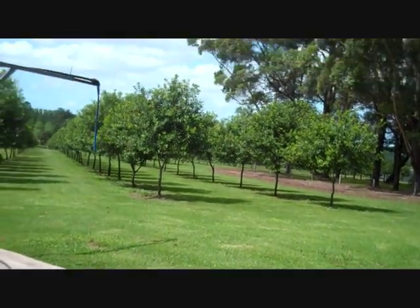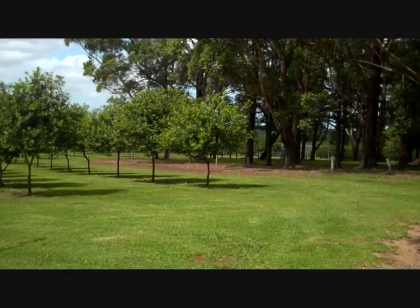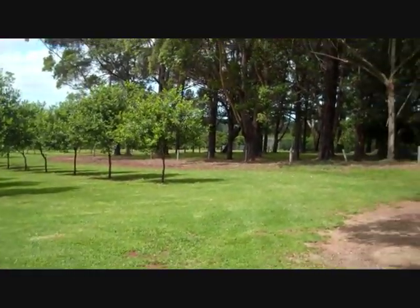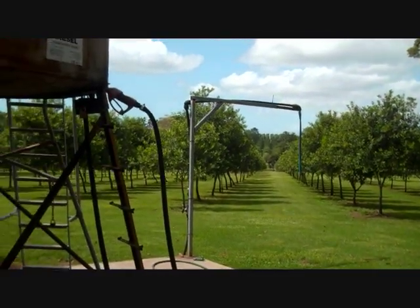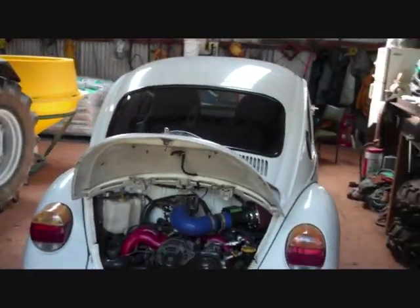Unfortunately, between keeping this place running, maintaining some sort of a social life, family, relationship, friends — it hasn't left me with a whole lot of free time, but I'll get there eventually.